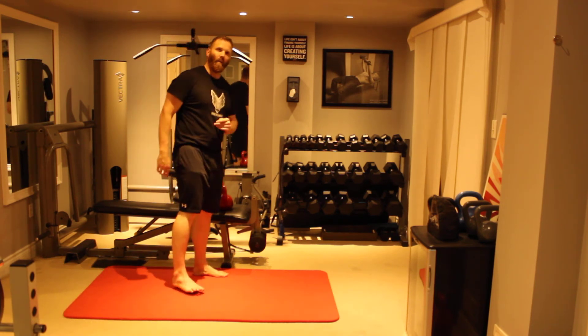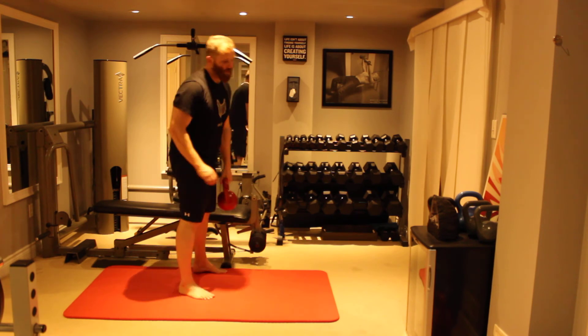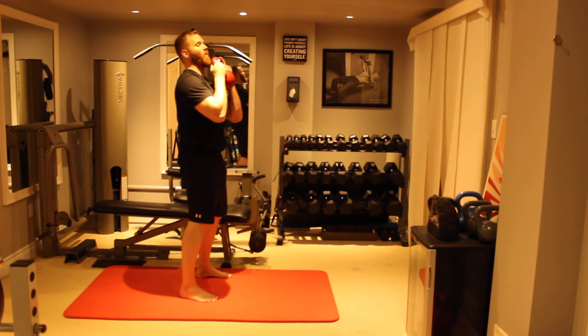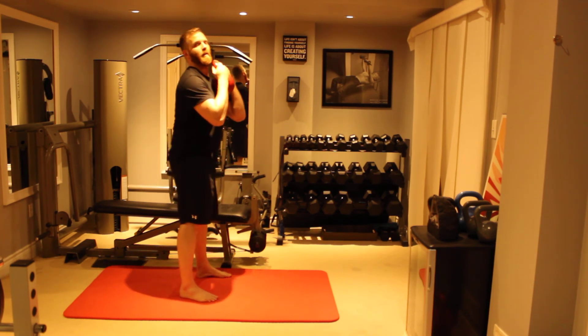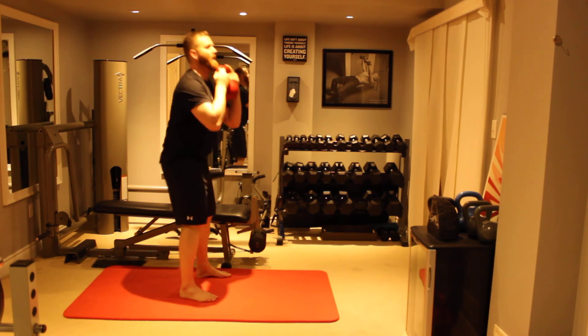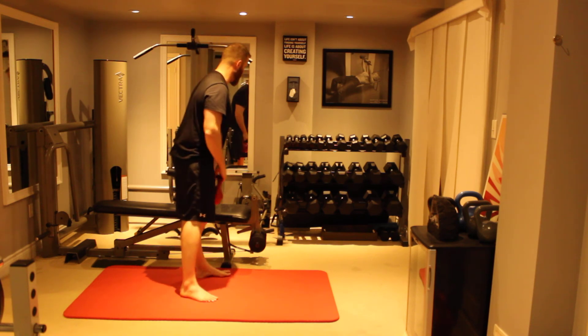The other major form error is that people just don't go as deep as they can. The primary benefit of this movement, once again, is that we're trying to strengthen the bottom of the squat. So we don't want to see any of these little mini squats just to make it easy. This is the variation where we really want to exploit the bottom range of the squat movement.